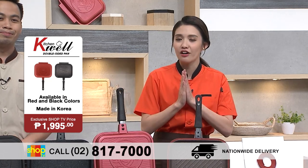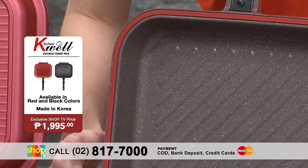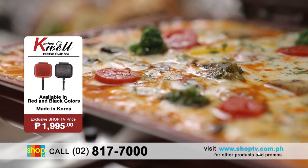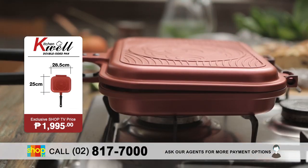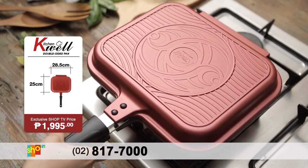Pangatlo, itong feature na ito, I love it. It has the silicone seal. Now what that does is this actually locks in the smell and the smoke, so it retains the flavor of the food and it also retains the nutrients of your food. And it has this magnetic lock feature — it secures the food inside the pan once you flip it.